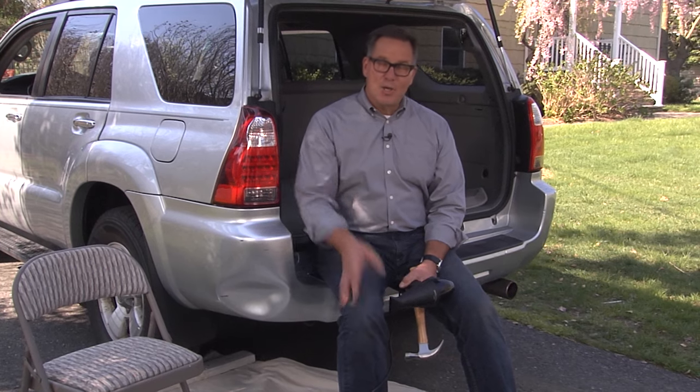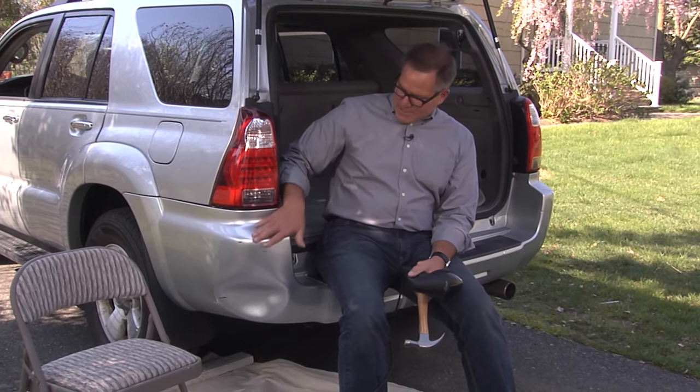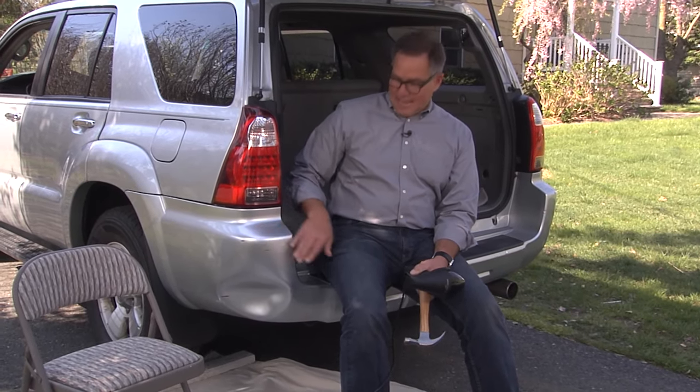You have a dent on the plastic bumper of your car like this? Don't worry, I'm going to help you fix it in 15 minutes. Many modern-day cars now have these plastic molded bumpers, and they're designed to be flexible and do exactly what happened here.